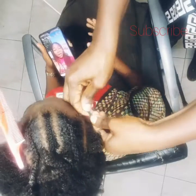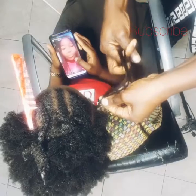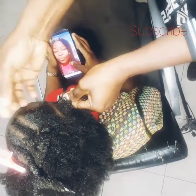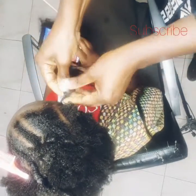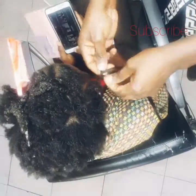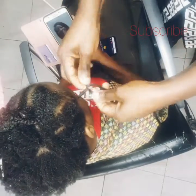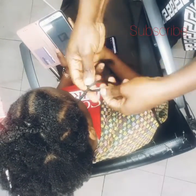Then you get your bust braid done without stress. I'm making the bust braid on both parts — I parted it into two, making three lines on one side and three lines on the other side: six here, six there. I'm going to make three in one side and three in the other side, same technique on the other part of the hair also.